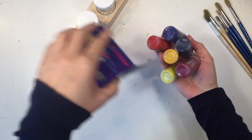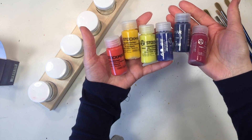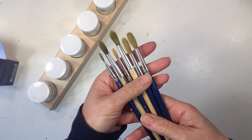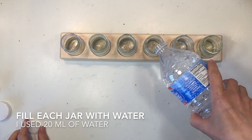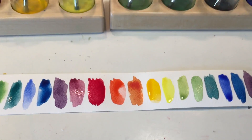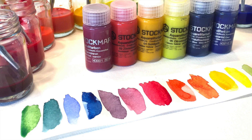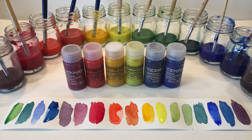This was my color inspiration for this project. I am using Stockmar watercolor paints, which are available at childsdream.com. I'm also using a variety of brushes with both synthetic and all-natural fibers. That little water jar container is also from A Child's Dream. I'm going to fill each of these containers with 20 mils of water and I'm going to end up mixing 12 different colors.